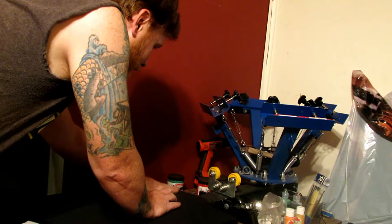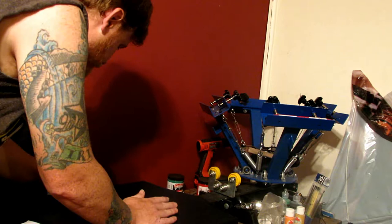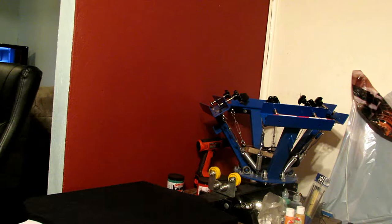I will make a video on how I make my screens — I know I said that a while back and started to, but it's hard to do when the studio lights burn the emulsion immediately. That's why I haven't made one yet. I've basically made that video three or four times and each time it's just been too dark.